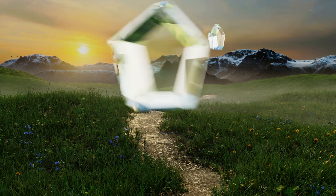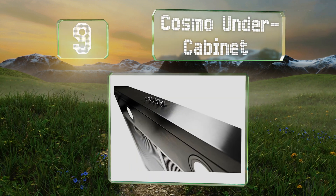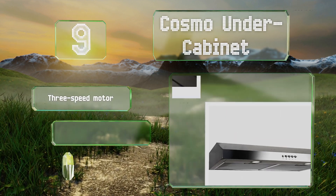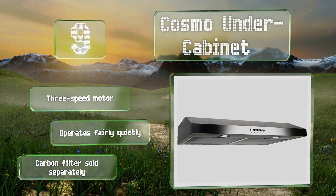At number 9, for those who don't have much space to work with, the Cosmo under cabinet might be a good choice as it's slim and unobtrusive. It wipes clean fairly easily and draws only 75 watts. It's equipped with a three-speed motor and operates fairly quietly. A carbon filter is sold separately.